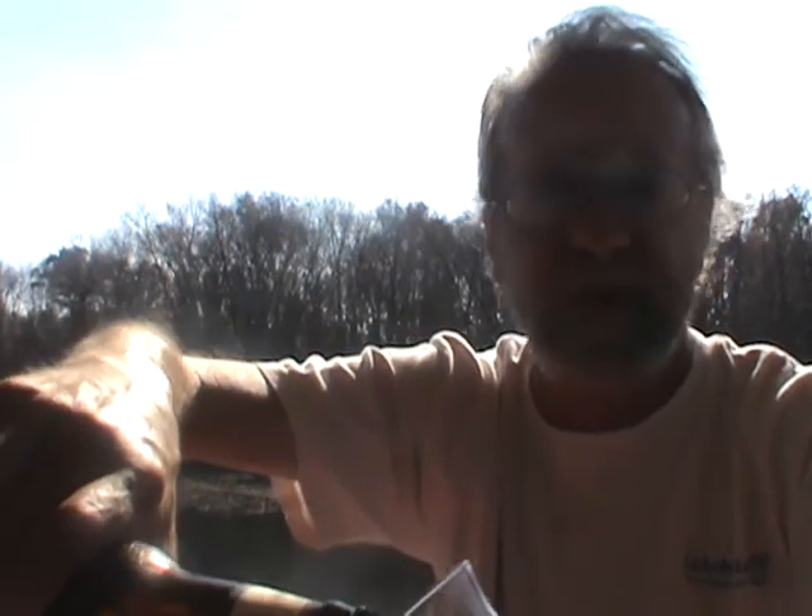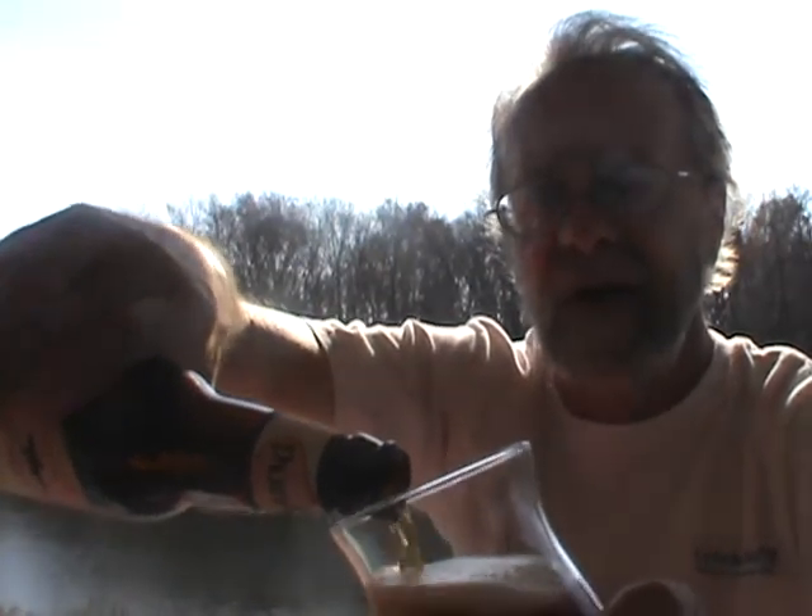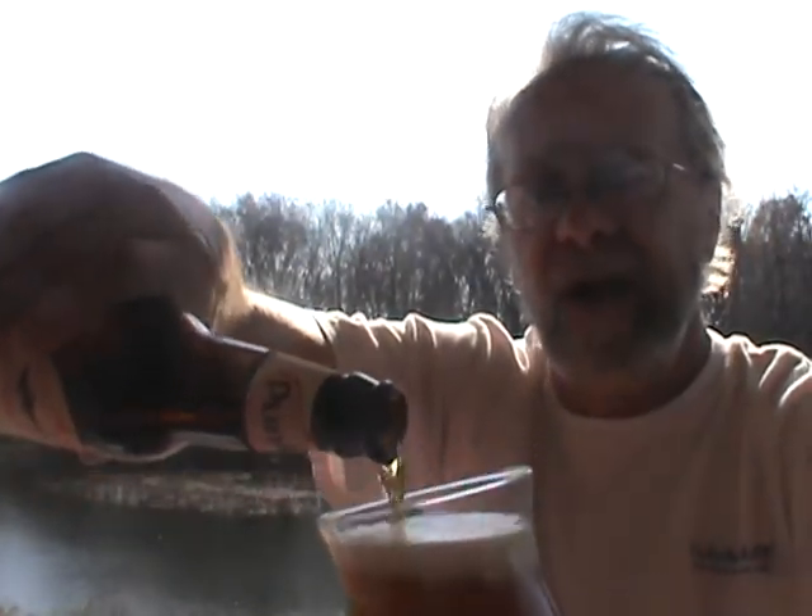I don't have a Dogfish Head cap in this color, so I might add that to my collection. There are different caps from the same brewery — I save them all, I don't just save one from each brewery. Anyway, let me get this pumpkin ale in a glass.